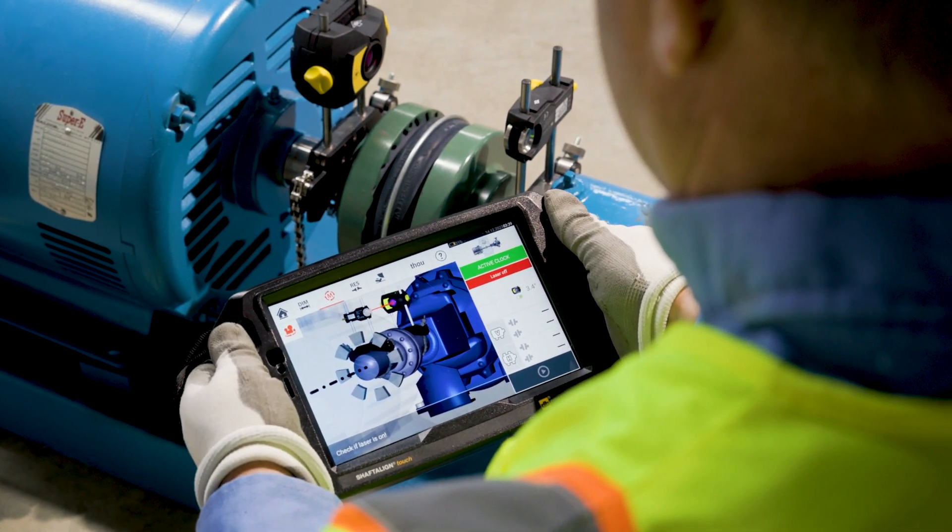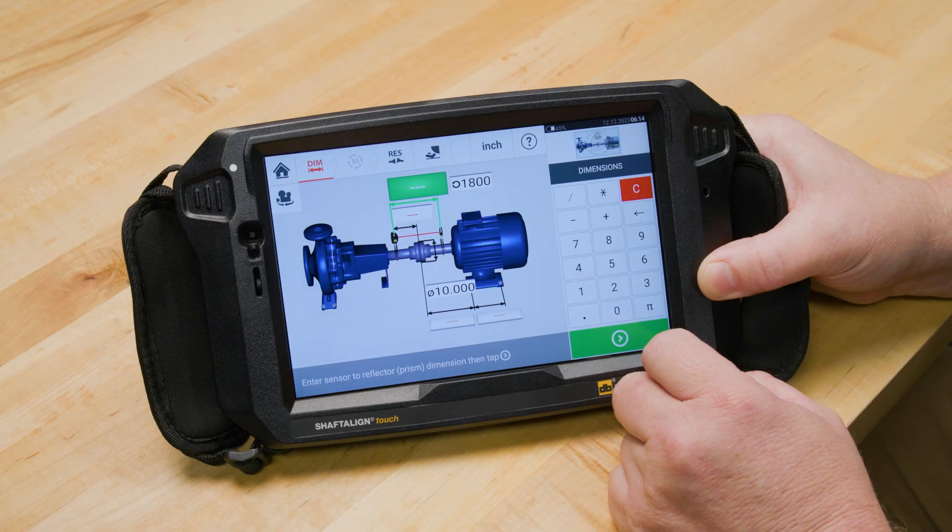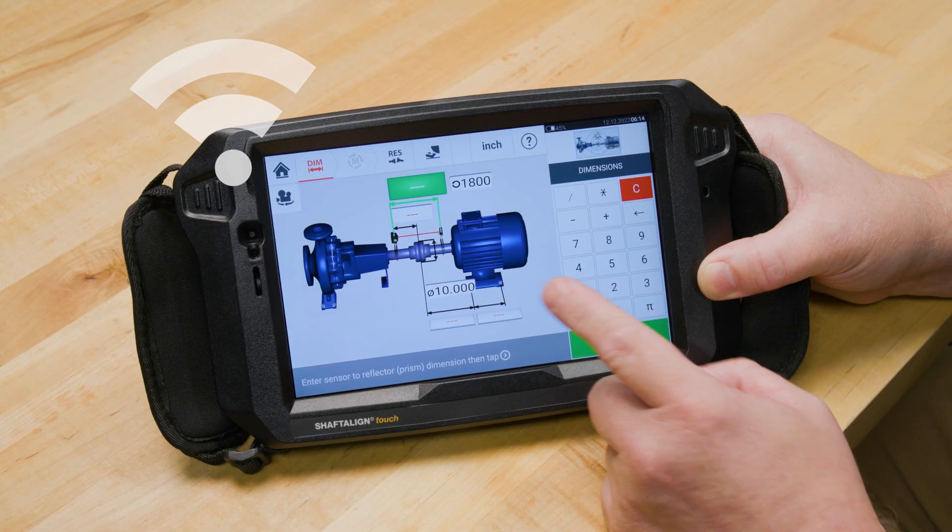Now for the connectivity. With cloud integration, you can share and analyze data across teams. Imagine being able to share your alignment data with team members anywhere, or access historical data for trend analysis. This feature takes maintenance practices to a whole new level — it's about bringing teams together no matter where they are.